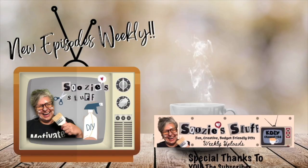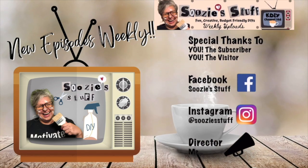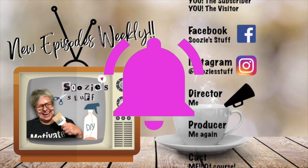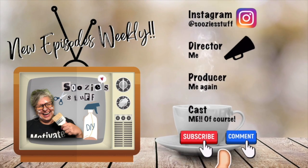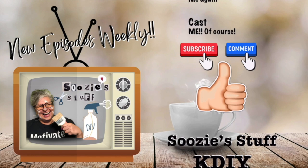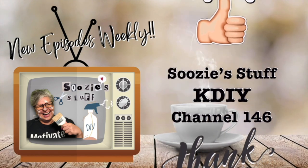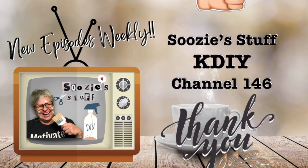Thanks for tuning in today. I post new episodes weekly, so make sure you get the Suzy alert by clicking the bell. And always remember, you're not just a subscriber but also a friend. See you next time on Suzy's Stuff — KDIY Channel 146. Bye, everybody!